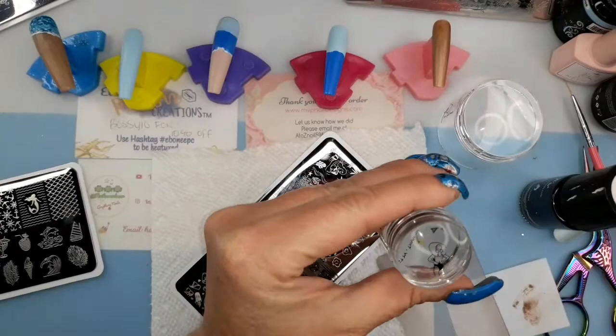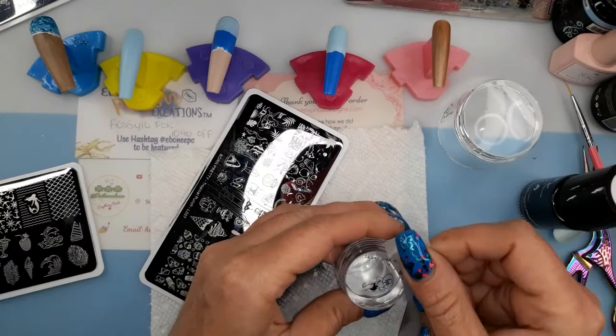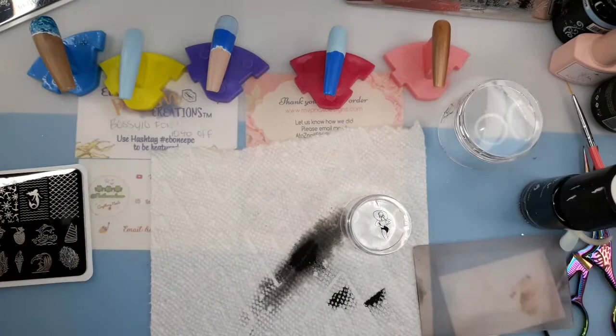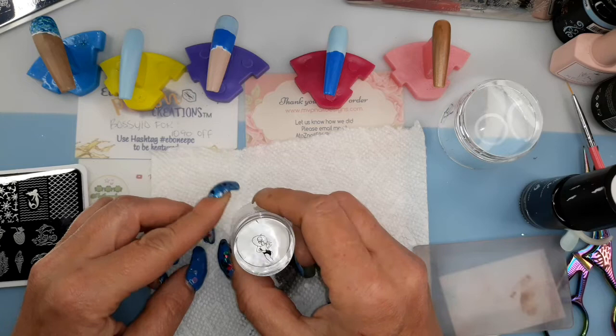I'm trying to take the excess off — usually that works but it didn't this time, so I'm just gonna take a piece of tape and take off whatever I don't want on the stamper. I'm doing the reverse stamping first so I can color in on the stamper and then it has time to dry while I do the other stuff. I'm gonna color her in real quick and I'll be right back.